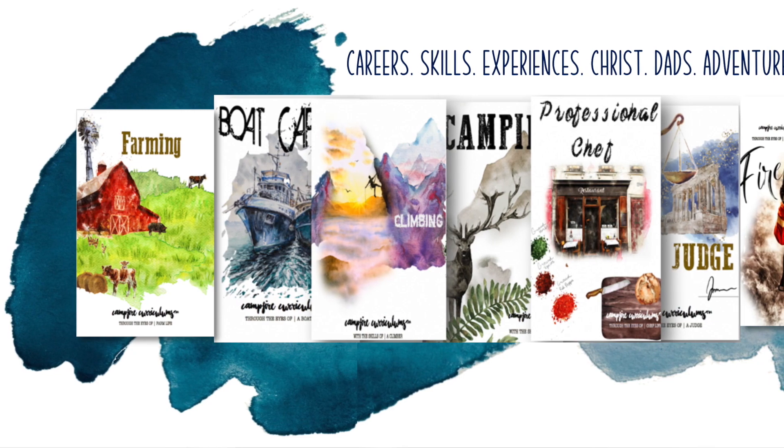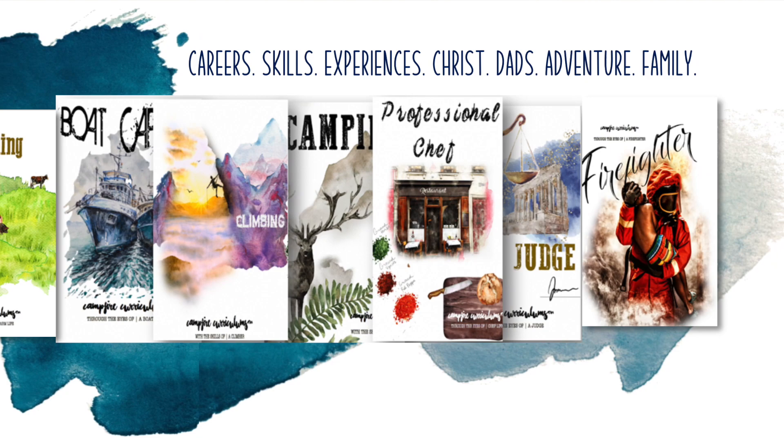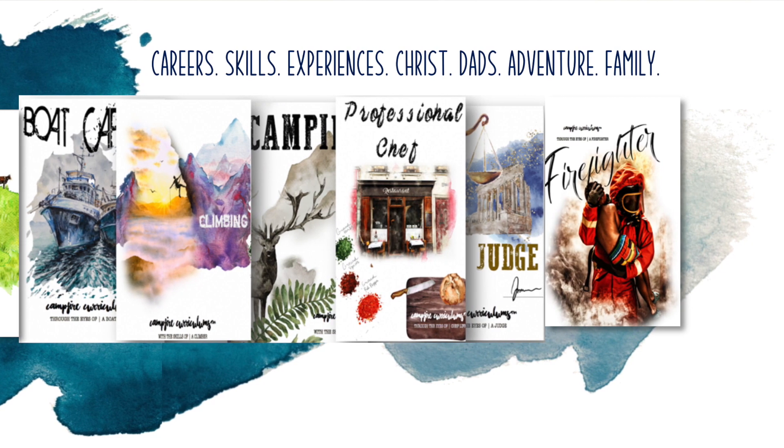I've always thought the idea of unit studies was really cool — really diving deep into one subject area and diving into the math, the science, the history of that. But I just always thought, wow, that's a lot of work to plan out all the activities, find all the books, plan all the field trips, experiments, and all the things. So I'd kind of flirted with the idea of finding a curriculum that did that for me, but I hadn't really jumped the gun yet. Then I was contacted by Campfire Curriculums and asked if I would test out one of their units — they would give it to me for free for an honest review. And so here it is.